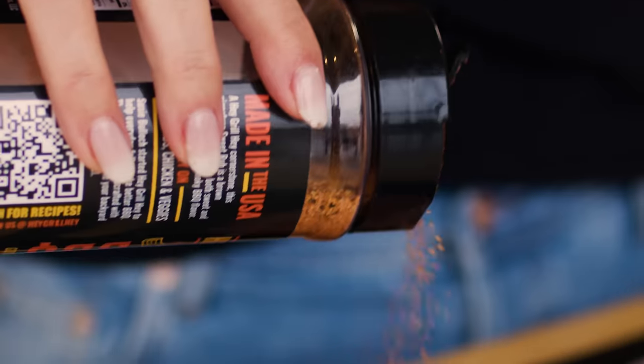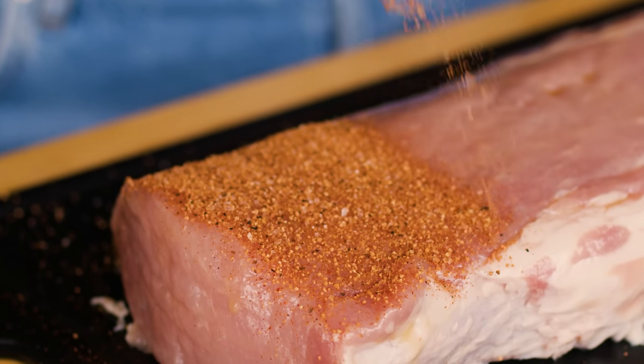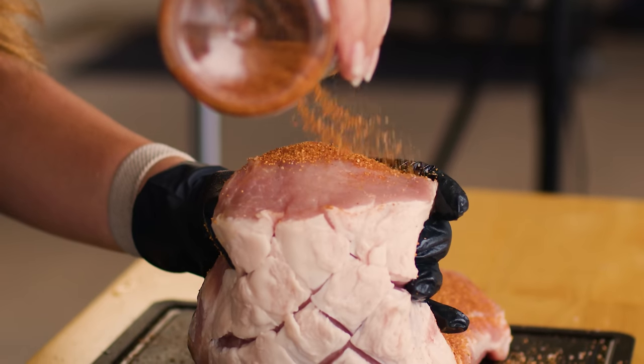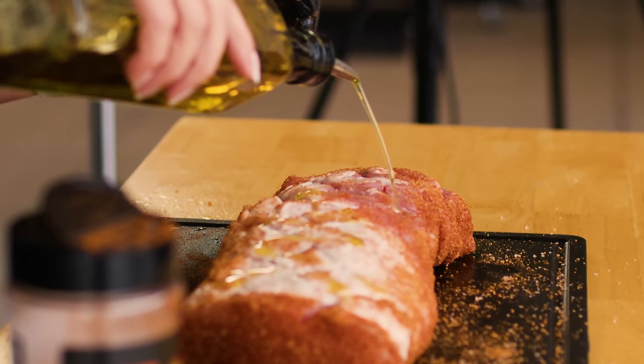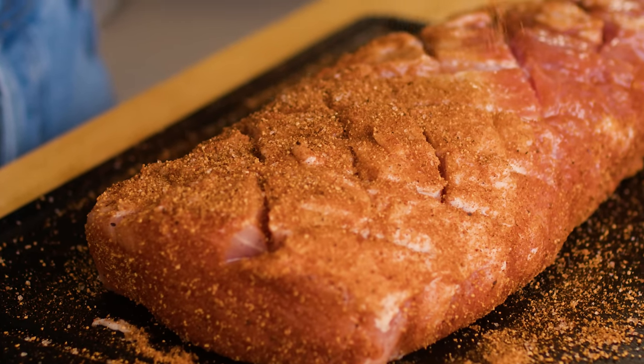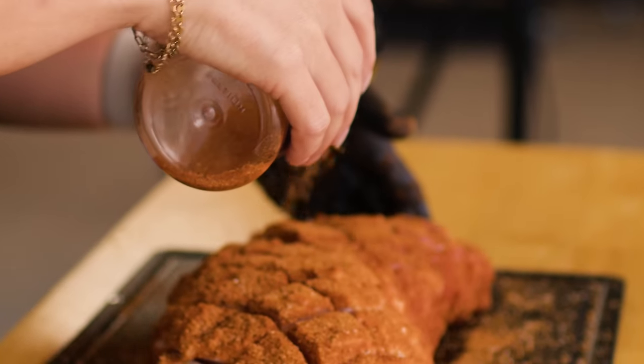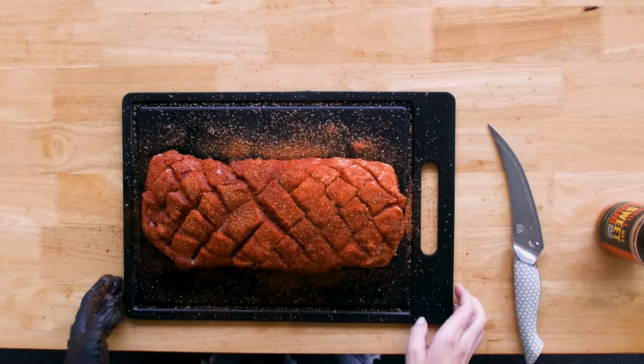Then I season pretty aggressively with my sweet rub seasoning. The pork loin itself is a really lean cut and it doesn't have a ton of porky flavor, so we're going to reinforce every bite with this sweet rub. You can grab a bottle of sweet rub in my store or I have the recipe available on my website — you can make it at home. Once my pork loin is seasoned, it's time to head out to the smoker.